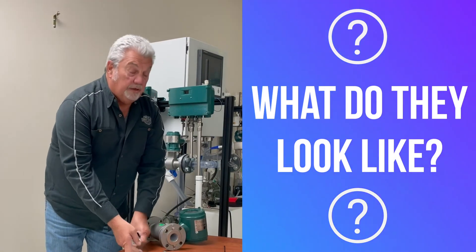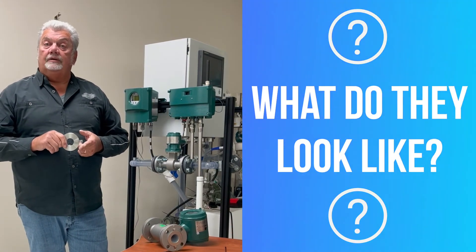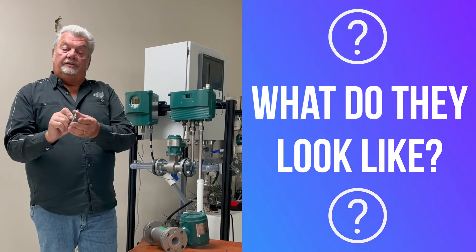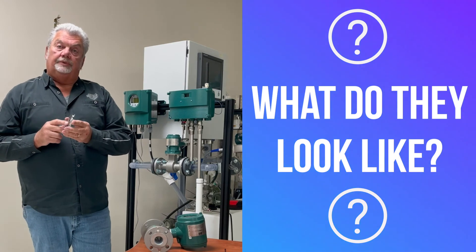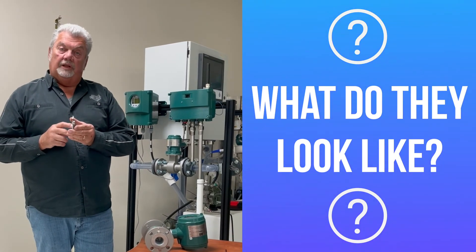For those getting into erosive or corrosive applications such as pulp and paper, mining, or fracking, we do a metal hat or edge guard. Notice it's much thicker and it's actually built to roll inside the ID of the meter. What that's going to do is give you complete coverage and protection for the leading edge of your meter, so it doesn't tear up the liner.